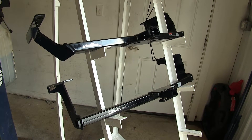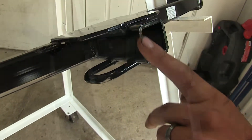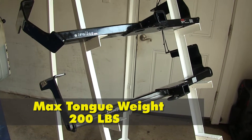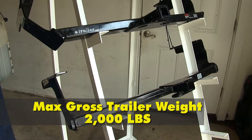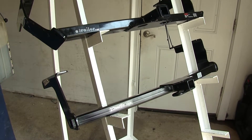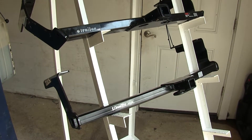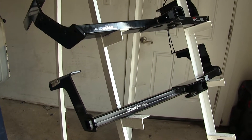Both of these hitches are Class 1 with a standard 1-1/4-inch diameter opening in the receiver. They both have a 200-pound max tongue weight rating and a 2,000-pound max gross trailer weight rating. Obviously, you'll want to consult the owner's manual of your Impreza to find out what the vehicle is rated for — you don't want to tow more than the vehicle is actually capable of and cause damage to it.